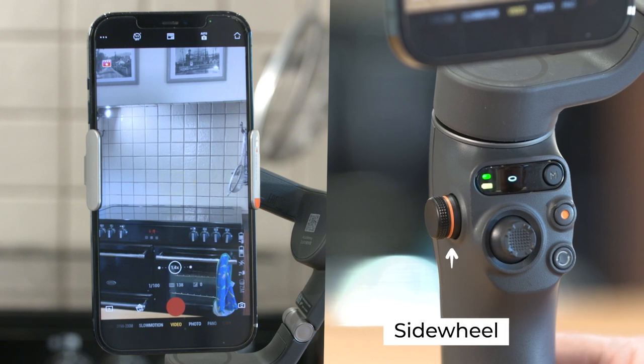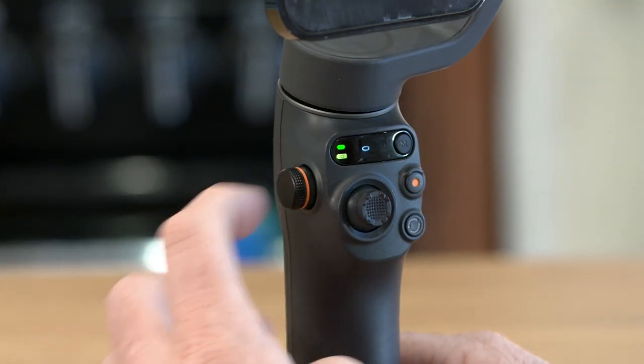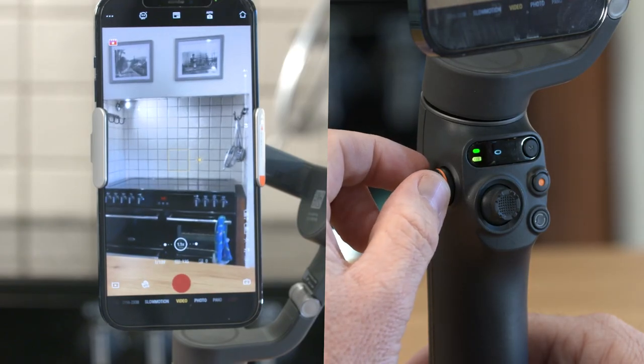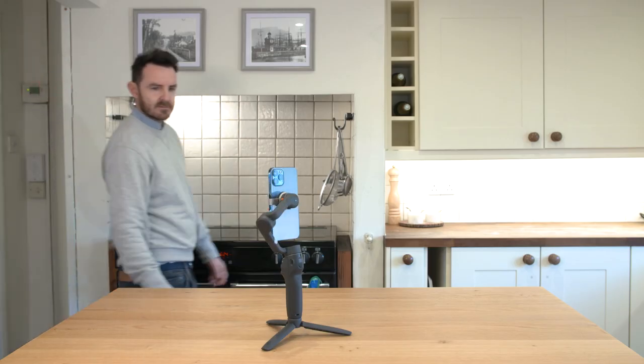Side wheel: it's set to control zoom by default. In zoom mode, rotate the side wheel to zoom in or out. Press the side wheel once to switch to focus control, then rotate the side wheel to change focus distance. Trigger: press the trigger once to enable or disable active track.